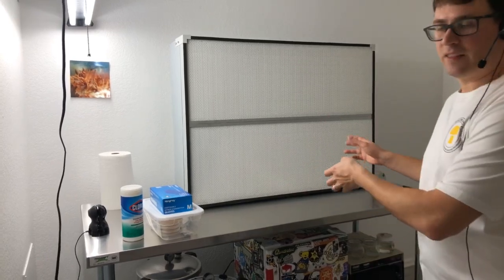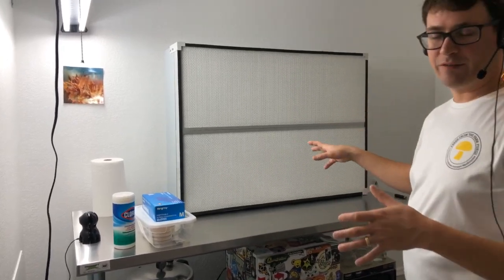It's Gary with Fresh from the Farm Fungi. I'm here in Castle Rock, Colorado at our Myco World Lab, and today I'm going to be testing the quality of this laminar flow hood.